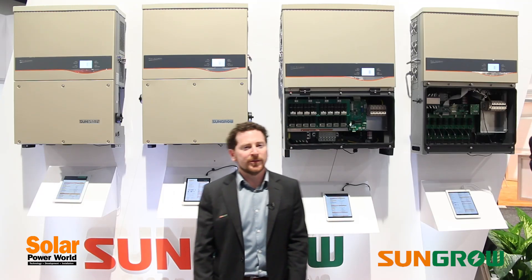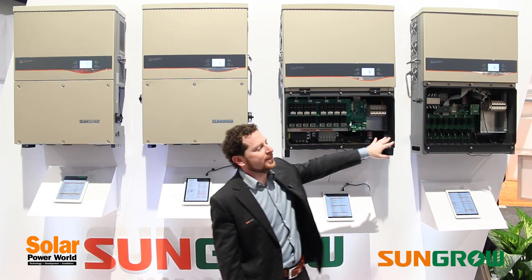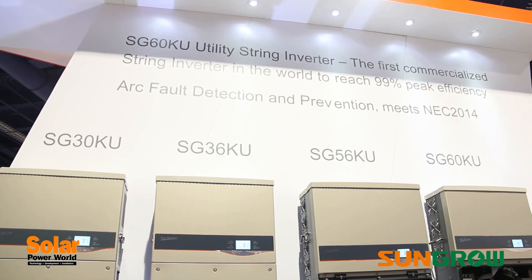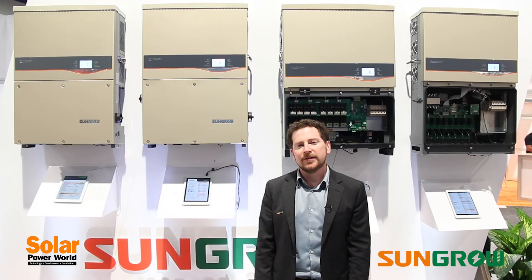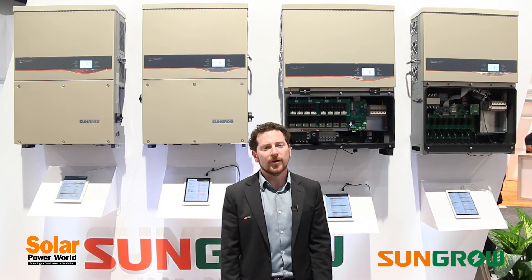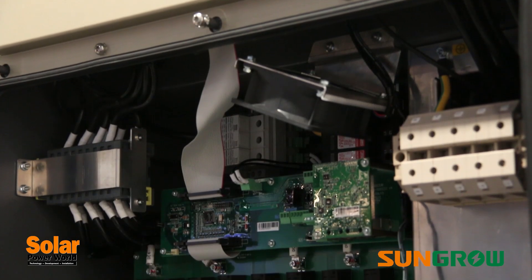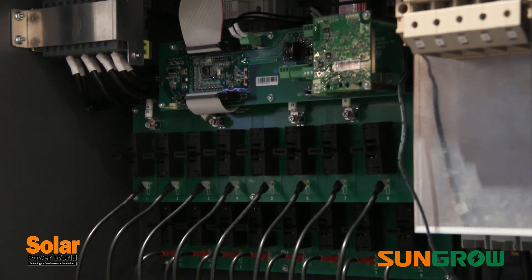We've taken what we've learned from that experience and put all of that into our new units, the 56 and 60 kilowatt units, which we're releasing in the US today and which were released in Asia and Europe earlier this year. You'll also note that they are almost double the power in almost the same footprint as the earlier units. We were able to nearly double the power density by using silicon carbide components, and that reduces the cost per watt tremendously, but also reduces the transportation, installation, and wiring costs as well. So you get a lot of savings with these units.